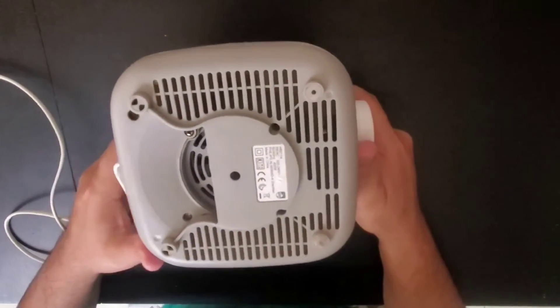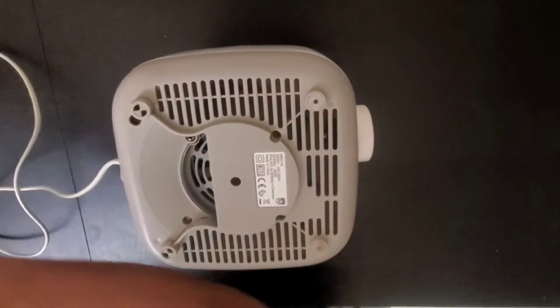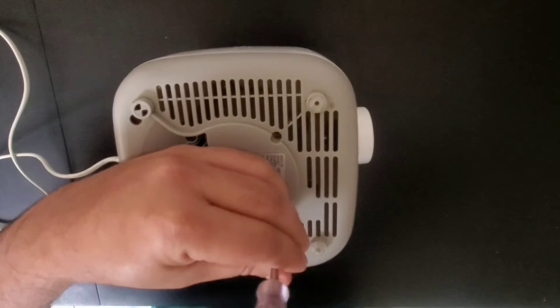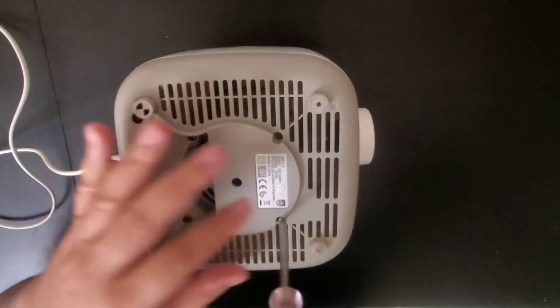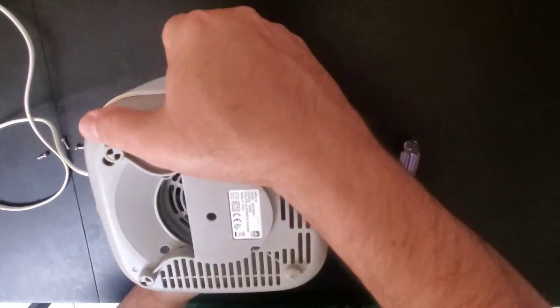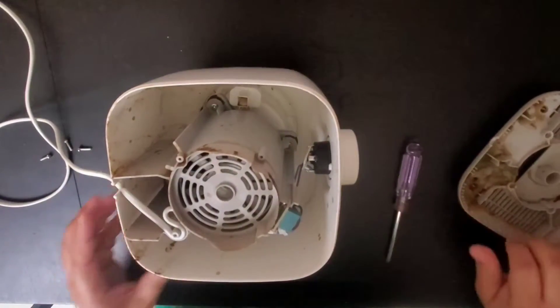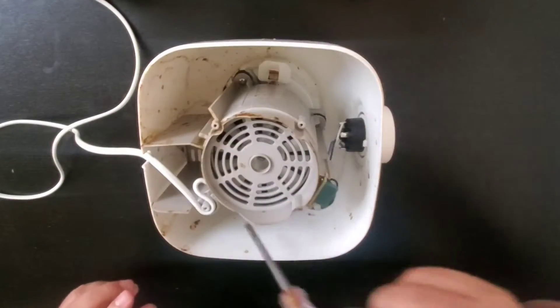First, what we will do is open it from the back side and take it out. We take all these screws out — four screws are out. Now we will take this. There are three more screws: one is here, one is here, and the other one is here.